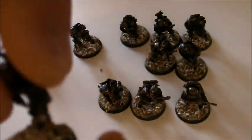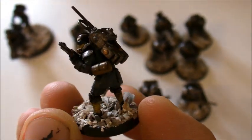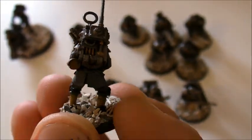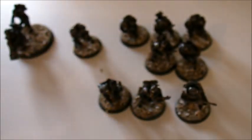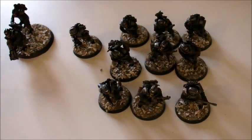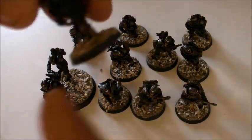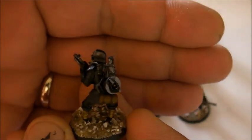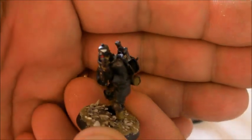So there's our mortar launchers. We've got our radio man - he's done, just needs a little bit of touching up here and there. We've gone through the whole squad, highlighted them, cleaned them up, and now we're ready to do the next stage.